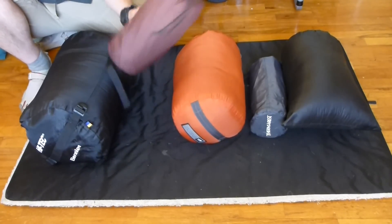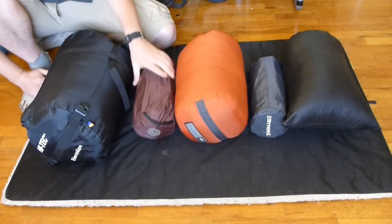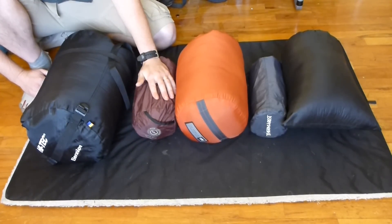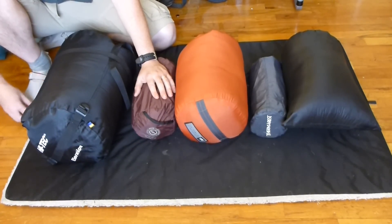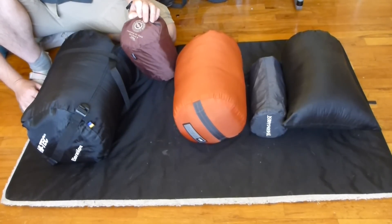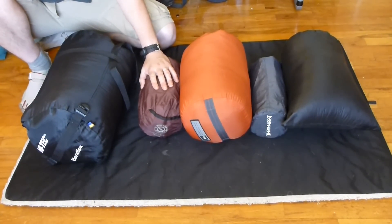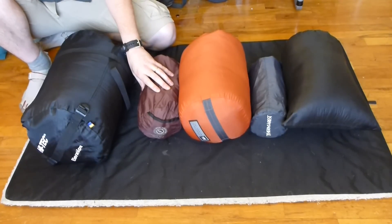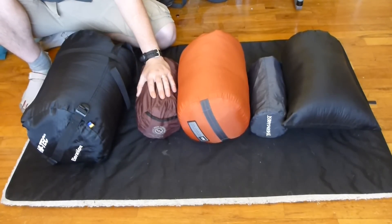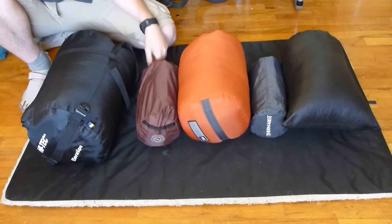As a sleeping pad with that bag, I used a Big Agnes Insulated Air Core. It weighs 27 ounces. I've been going with relatively comfortable pads — I believe this was a two-and-a-half-inch thick pad, so it gave a little bit of comfort. In cold and snowy conditions it worked really well, but it is a little bit weighty. It's not actually that bulky because it's completely self-inflating.